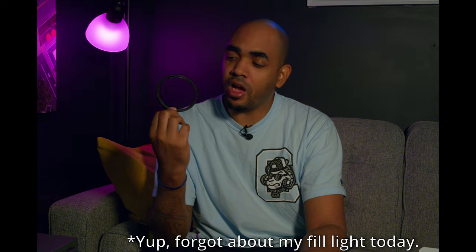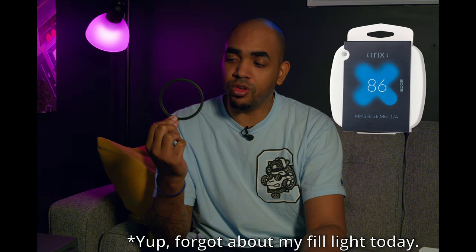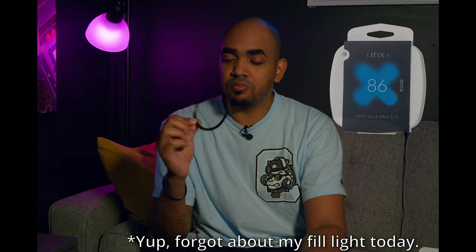Today I'm going to be talking about Irix's Black Mist 1/4 filter. Black mist filters work by diffusing light and helping to lower the contrast without damaging the darker areas, so it can give you a subtle halo effect around lamps or other light sources such as the sun. It also helps by softening the skin, so it can hide blemishes or imperfections during talking heads.